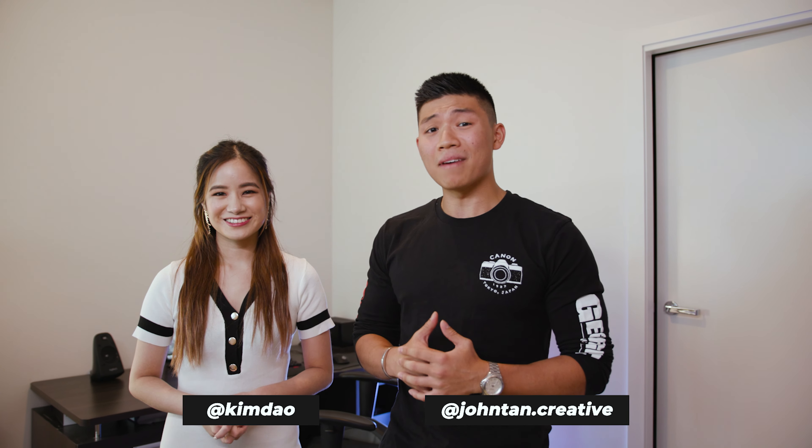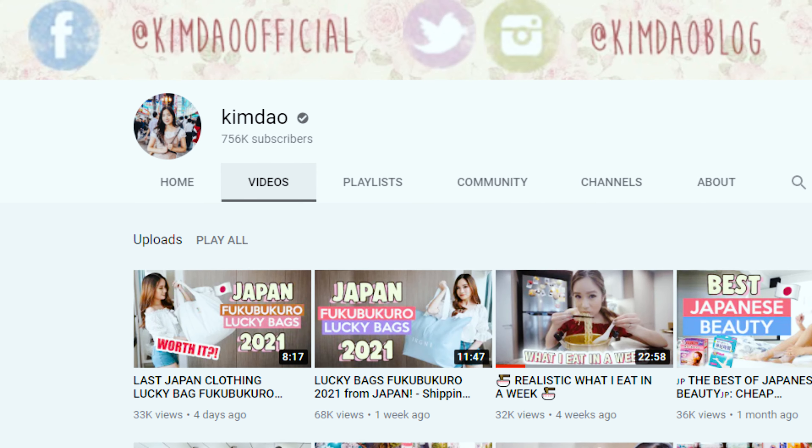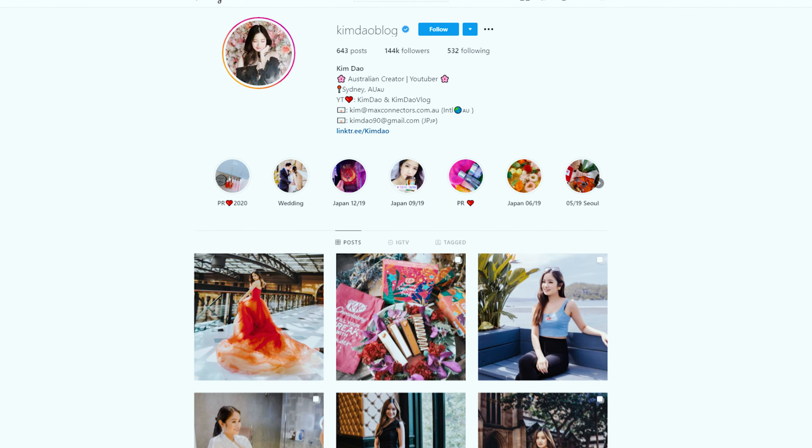Hey guys, we're here with Kim Dao today and we'll be checking out the new BenQ monitor. Before we get into that though, for those of you who don't know who Kim Dao is, please introduce yourself. Hi guys, I'm Kim Dao, a content creator based in Sydney. I do lifestyle travel videos on YouTube and also shoot Instagram photos.